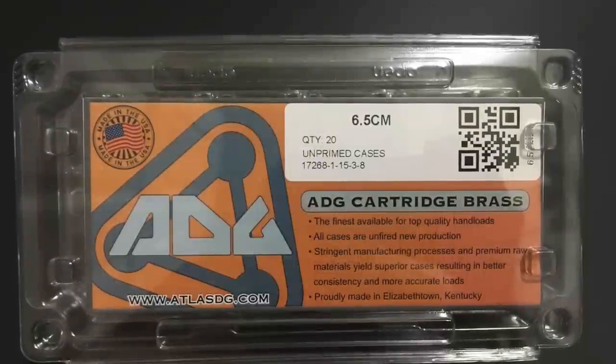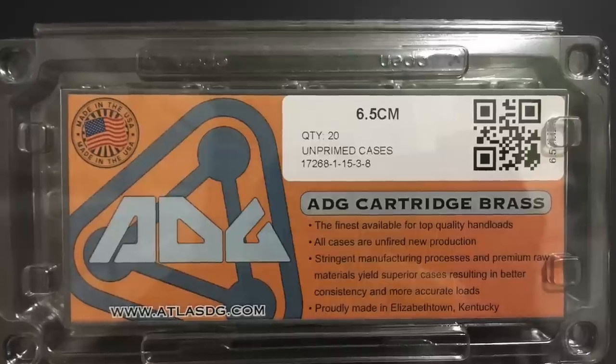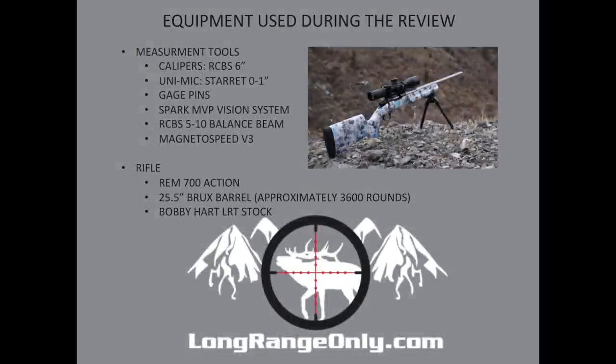After a very positive initial visual inspection, I was excited to get these measured out and do some live fire testing. Various tools were required: calipers, mics, a vision system, an RCBS 510 balance beam scale, and a MagnetoSpeed V3 for velocity measurements. The rifle was my first custom rifle — built on a Remington 700 action with a 25.5-inch Brooks barrel with about 3,600 rounds down it, sitting in a Bobby Hart LRT stock.